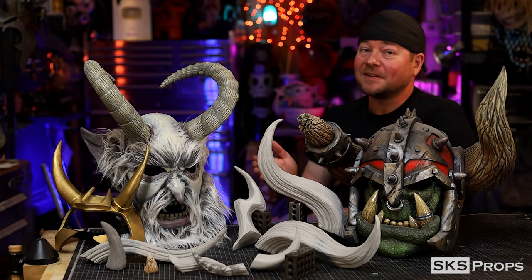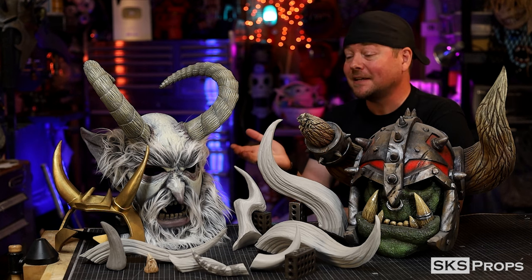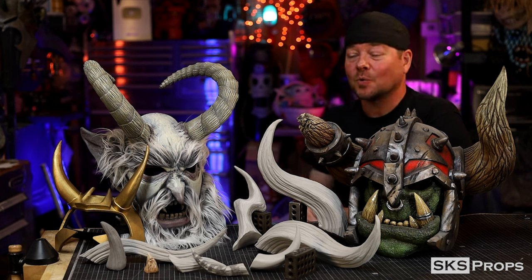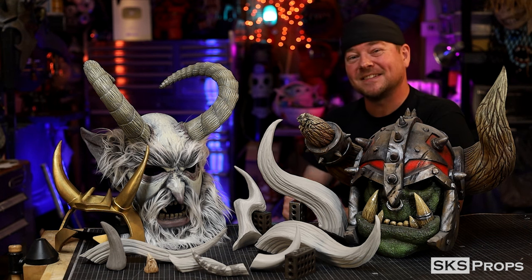So as you can see there are lots of different techniques that you can utilize to make your own EVA foam horns. I have free PDF files available that you can download to build right along with the video and practice. And if you are building any of my builds or utilizing HD foam, be sure to tag me at SKSProps on Twitter and Instagram because I want to see your creations. Until next time — build your best with the best: HD Foam.